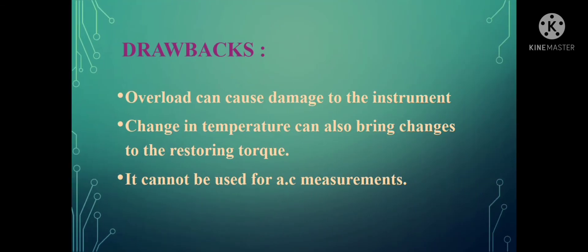Regarding its drawbacks: overload can cause damage to the instrument since it is placed in a magnetic field. Change in temperature can also bring changes to the restoring torque — depending on the variation in temperature, there occurs variation in the spring arrangement, causing changes in spring stiffness and resulting in changes in the restoring torque. This change in temperature causes variation in its output, which is a major drawback. Additionally, this instrument cannot be used for AC measurement — it can only be used for measuring direct current values.